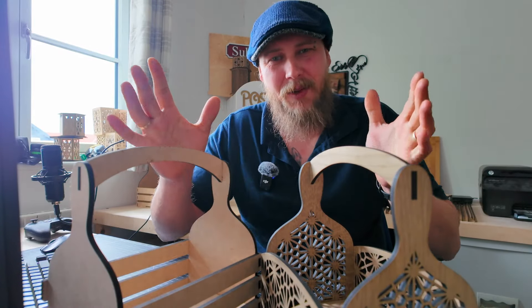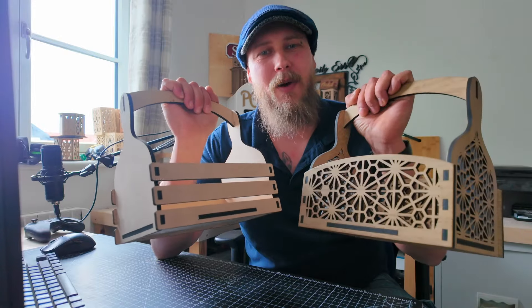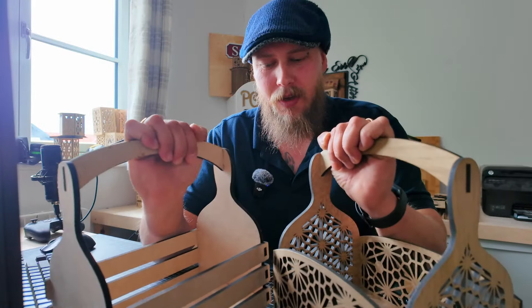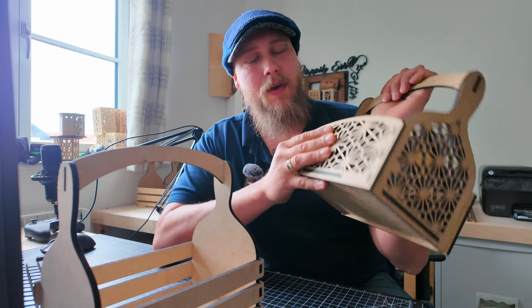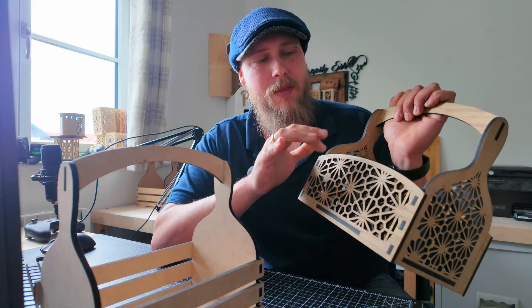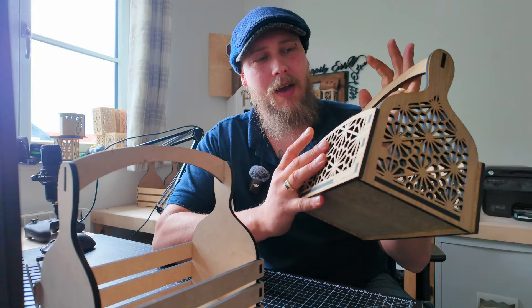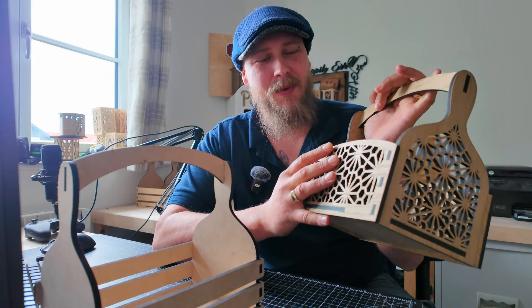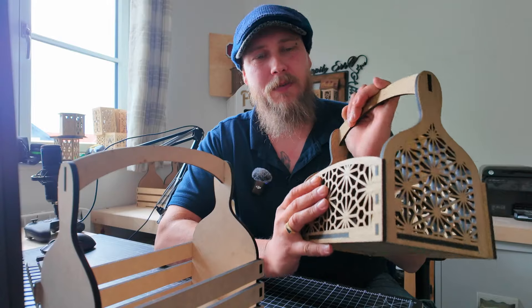Hello and welcome back to MBWK. In today's video I'm going to be showing you how to design my very popular basket designs. These are fairly simple to design. For those of you that are beginners, there are a couple of tools in there that are a little bit more advanced, but like all of my videos I will try my best to take you through step by step and make it as easy as possible for you to follow along.